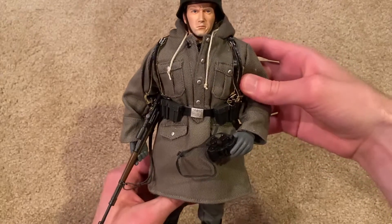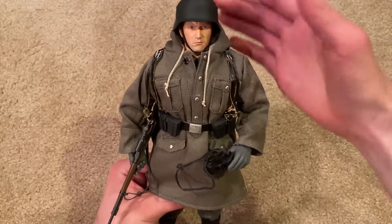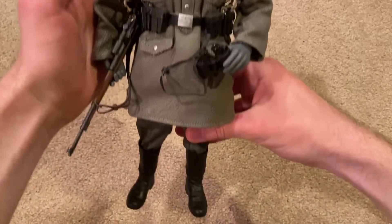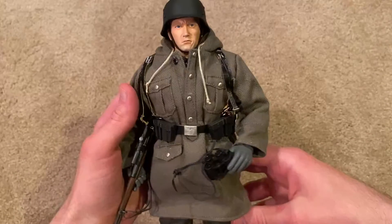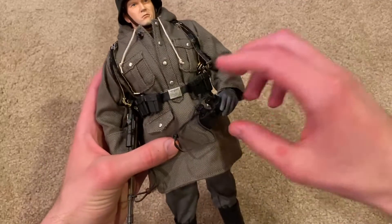I think I paid around 70-something for him, so he is a rare one — you don't see him a whole lot. You're definitely going to have to pay a little bit more for him unless you can find him for a good price. He is a cool one, I do like him a lot. Let's start out by taking a look at the binoculars here.